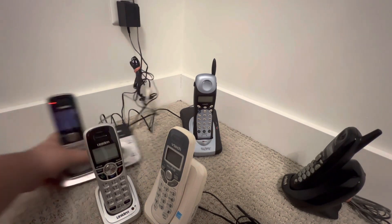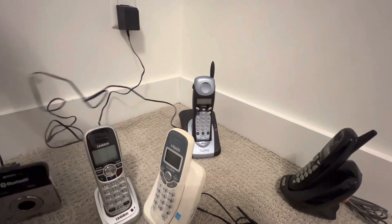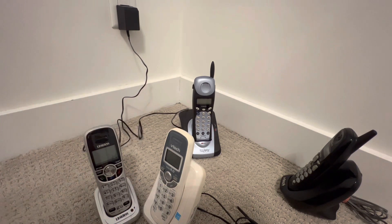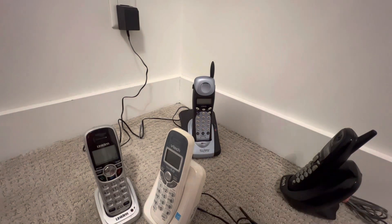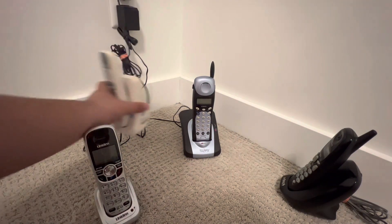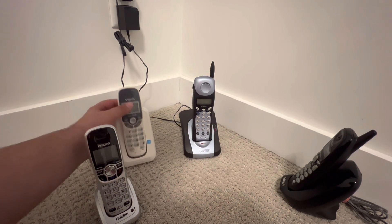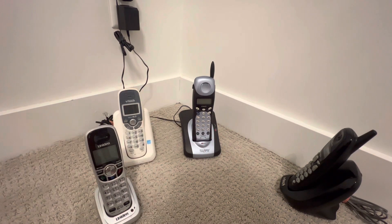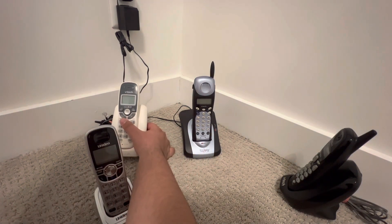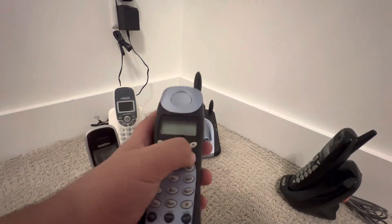This one doesn't have any battery but it works, so let's not plug this one. Let's plug in the VTech CS6114 which has a battery. Is it taking any charge? Yes, it does — it's taking some charge. Okay, let's see this one — I really want to see how this works.